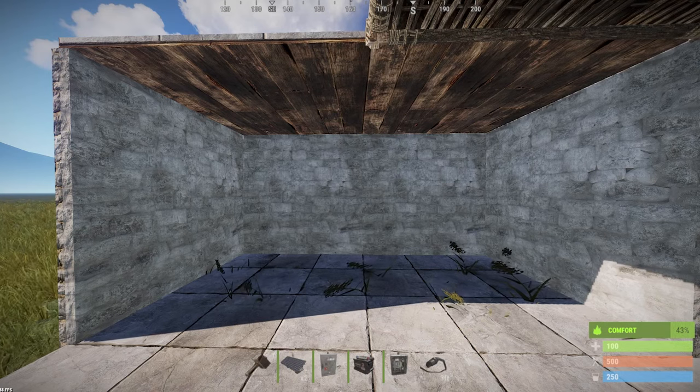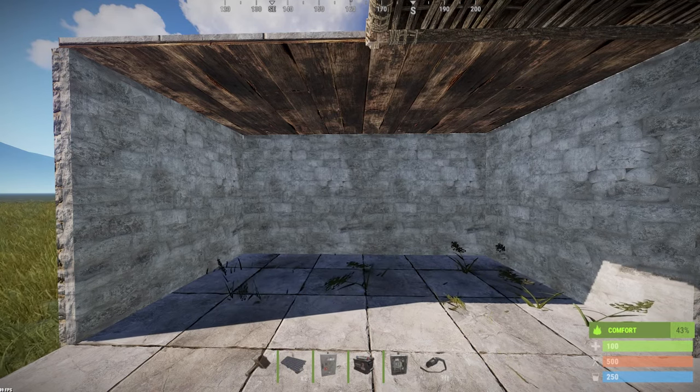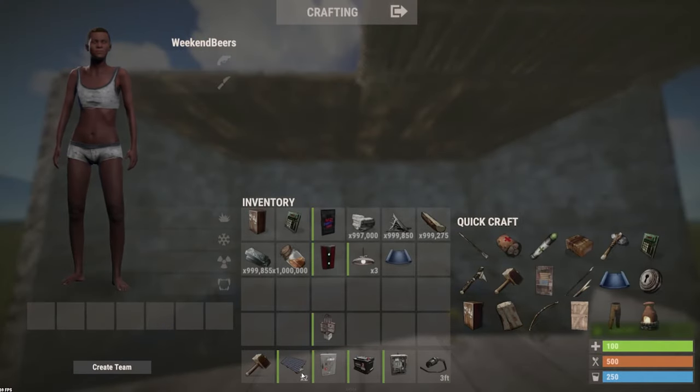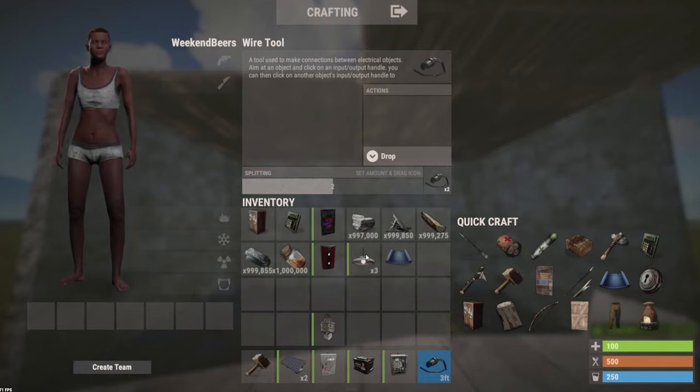I'm going to show you guys a bit more advanced stuff towards the end, but for those who just want to know what you need: all you're going to need is one large solar panel — you can see it right there — one small rechargeable battery, one switch, and of course the wire tool and some ceiling lights. That's pretty much it.